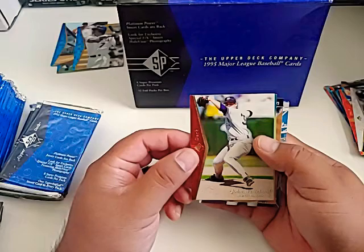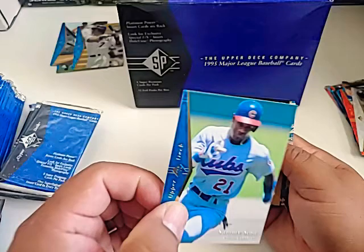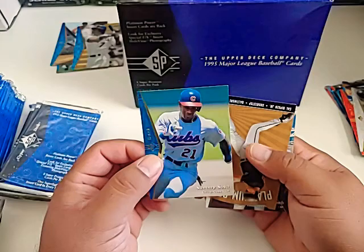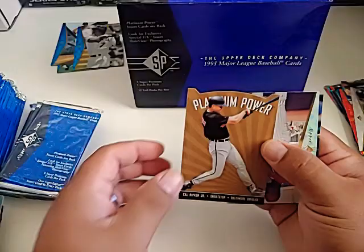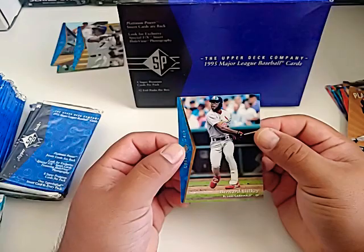John Wetteland. We got a Sammy Sosa — young Sammy. There's a scratch right there — that's a bummer. It's not across the whole card, just across the foil part of the design. That's a nice card though, even if it's a little bit busted. Cal Ripken Jr. — Iron Man right there. Nice card. And the last card — Bernard Gilkey.